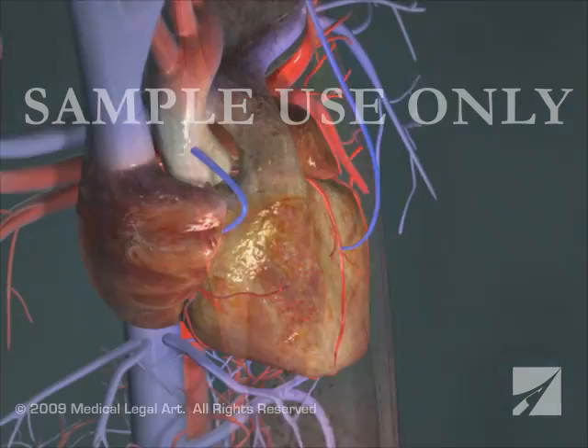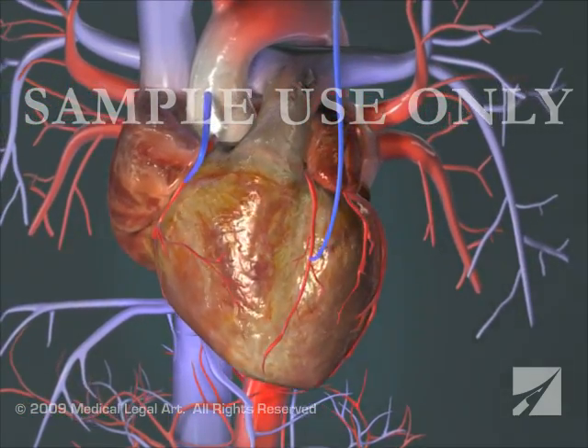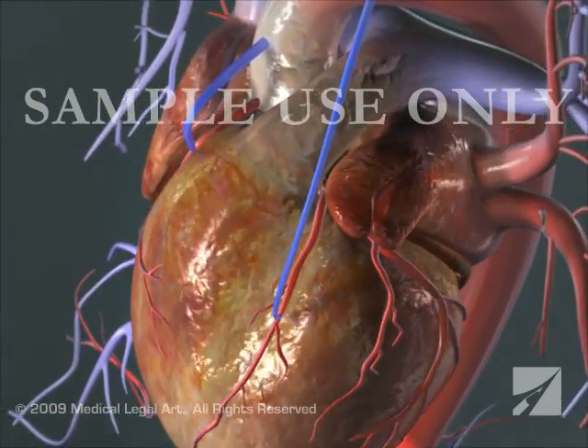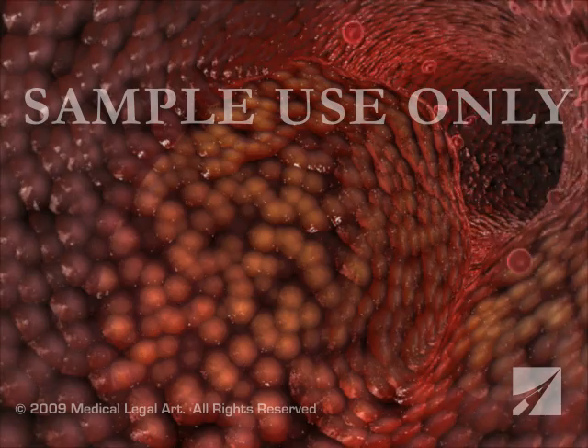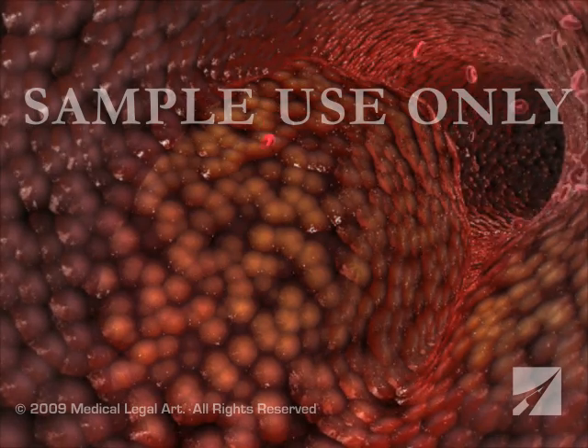In this procedure, a healthy artery or vein from another part of the body is connected or grafted to the blocked coronary artery. The grafted artery or vein bypasses the blocked portion of the coronary artery, carrying oxygen-rich blood to the heart muscle.